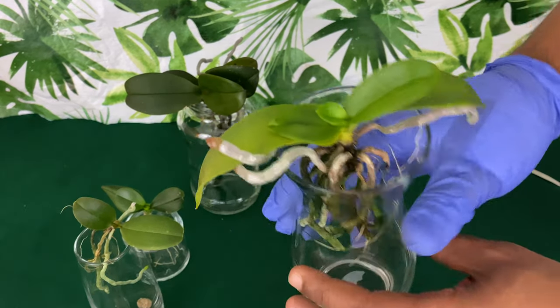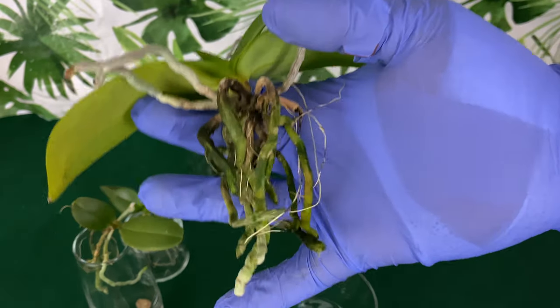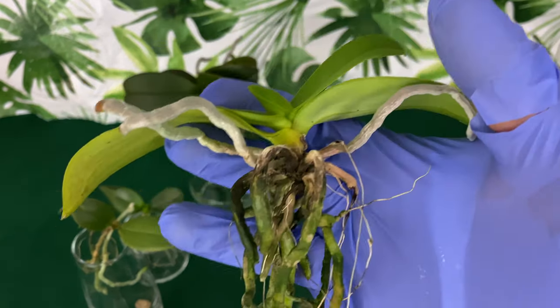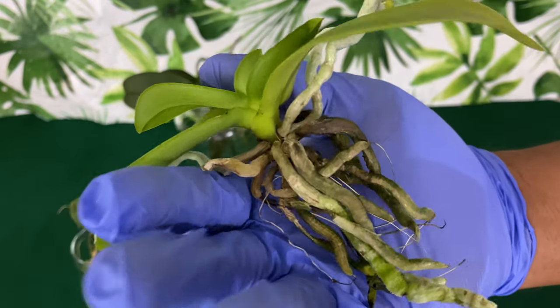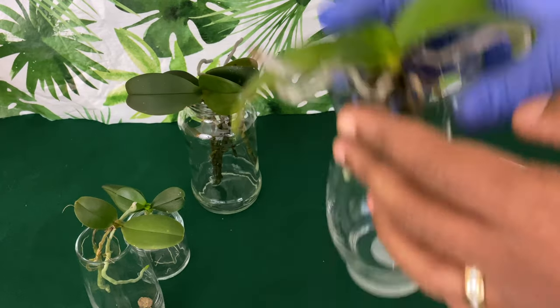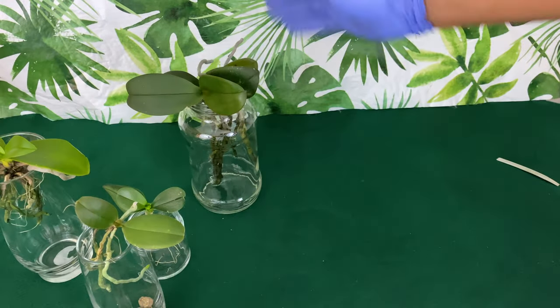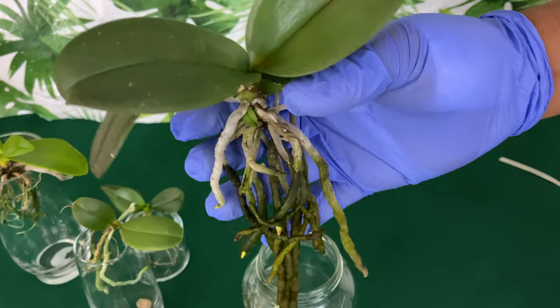This beautiful baby right here was given to me by my orchid society here in Alabama. She's doing just fine, making a comeback, growing slowly but surely. Once I get the fertilizer together and am able to fertilize them more, we're going to have better and better success.